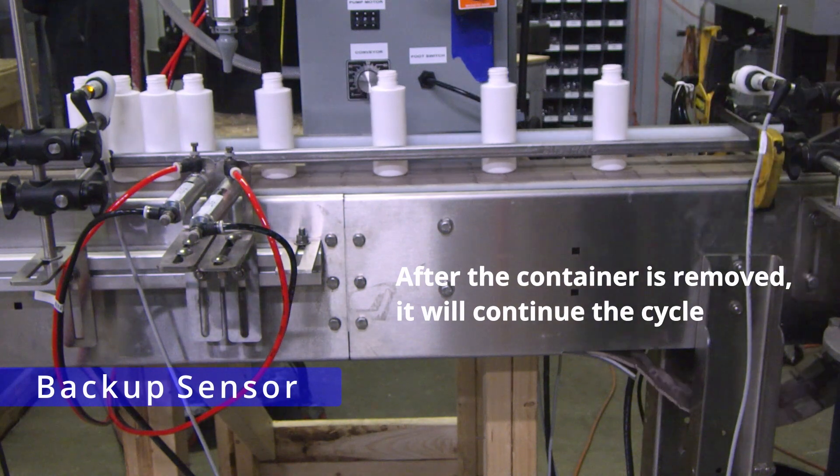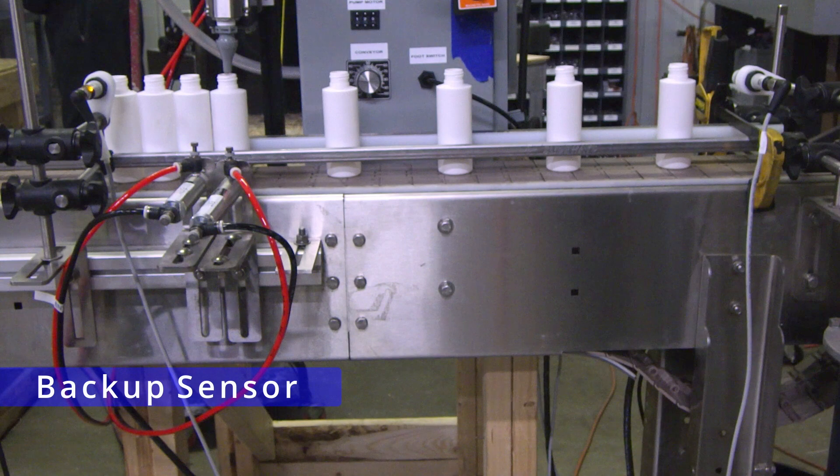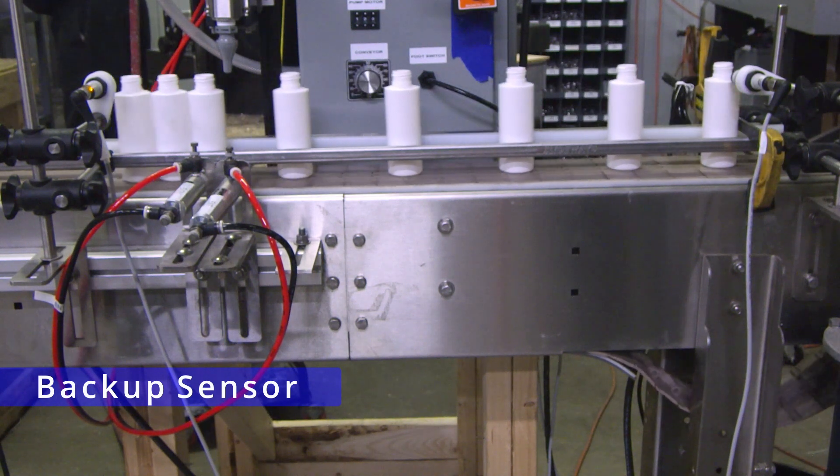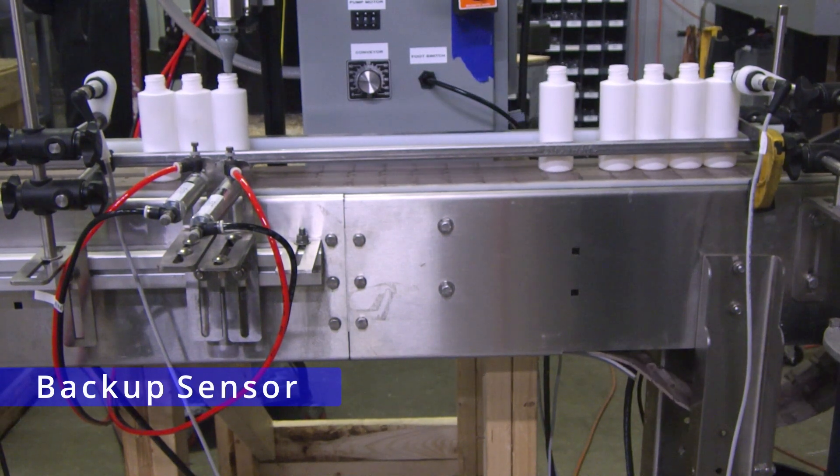After the container is removed, it will continue the cycle. Check it out next time. Thank you.